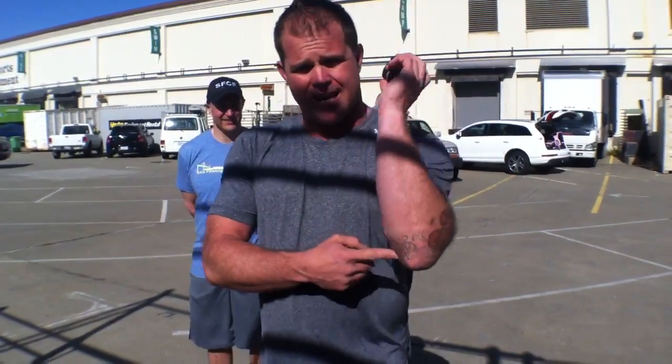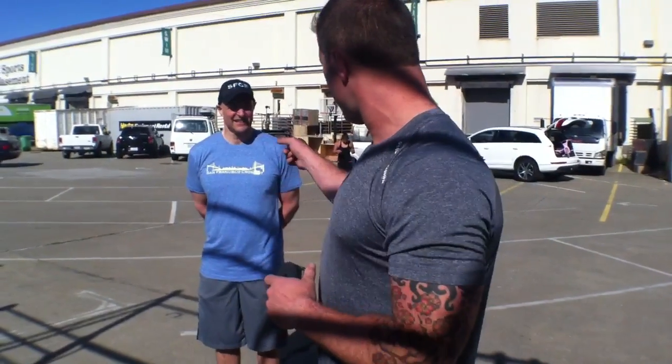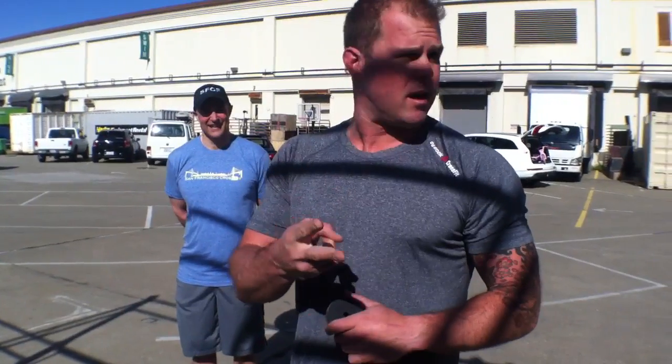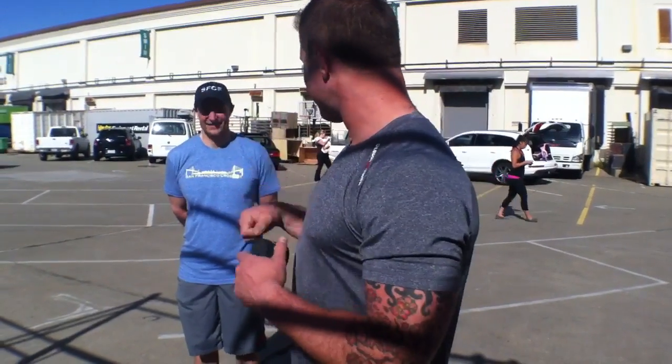We've talked about how to extend the elbow and some of those problems. This epicondylitis — this pain on the inside or the outside. Let's be honest. Do you play golf? No. Do you play tennis? No. So it can't be golf or tennis elbow, it's got to be something else, right? Like kipping, pull-up, muscle-up, rings, and clean elbow.